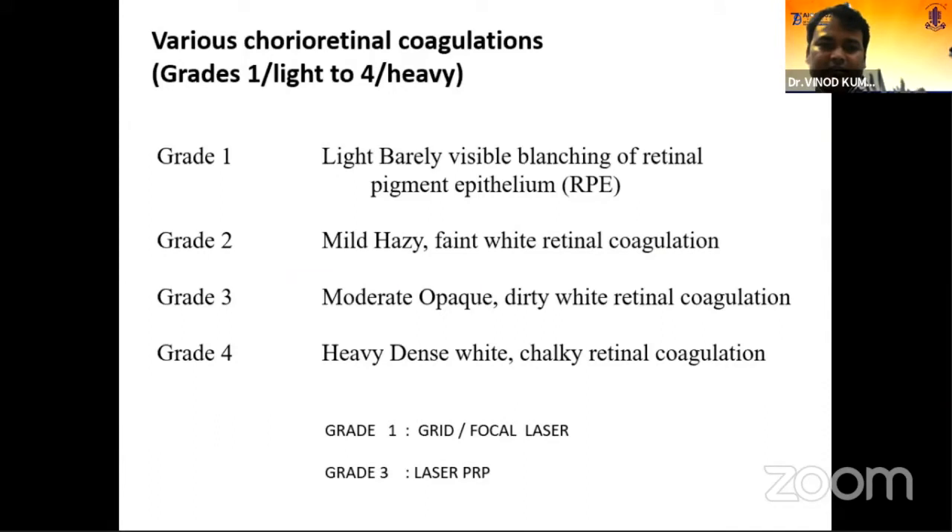Regarding burn settings: for focal and grid laser, you should only give a very light burn — that is a faint white or mild hazy burn, barely visible, with just a blanching. For PRP, you go for a bed-free fold laser — either dense white or moderate white burn should be there for PRP. But for focal and grid, a mild, hazy, faint white burn should be visible.